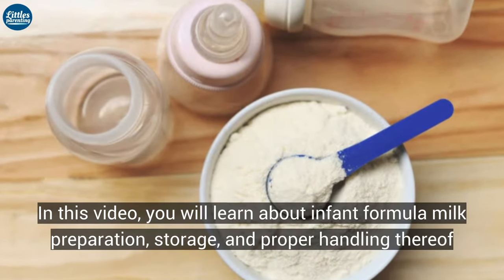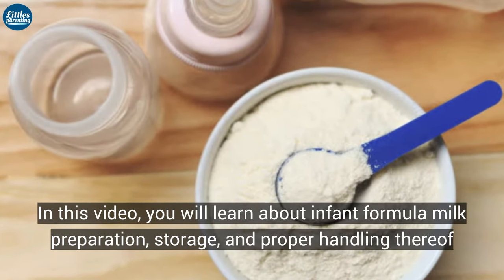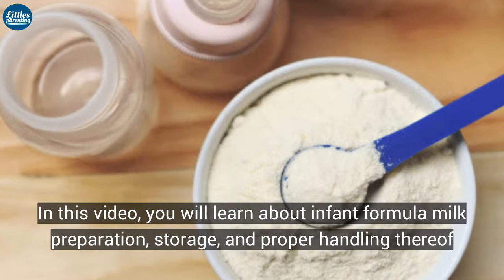In this video you will learn about infant formula milk preparation, storage and proper handling thereof.